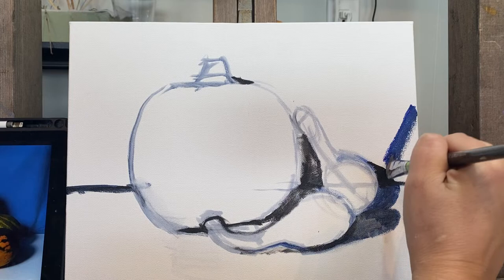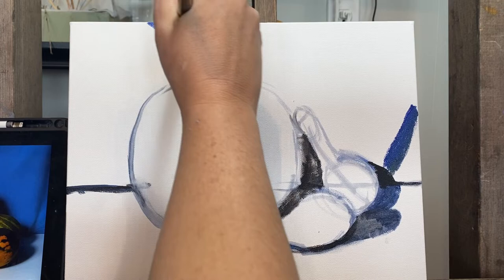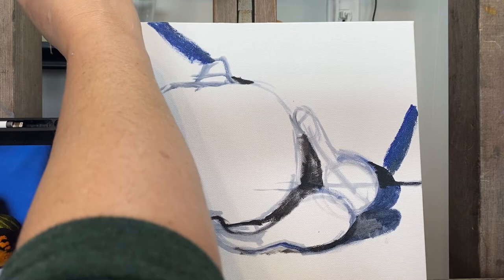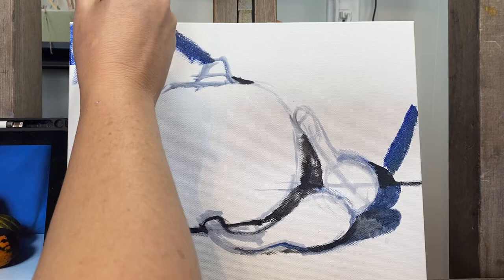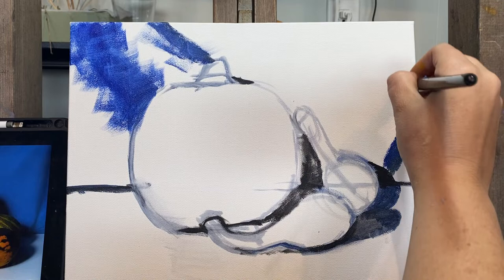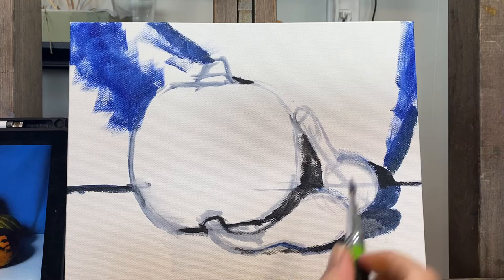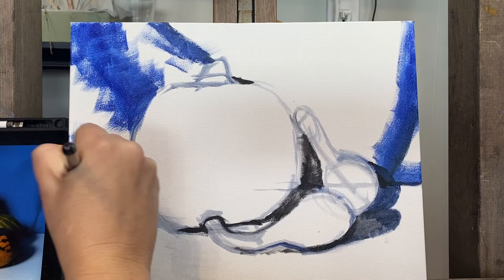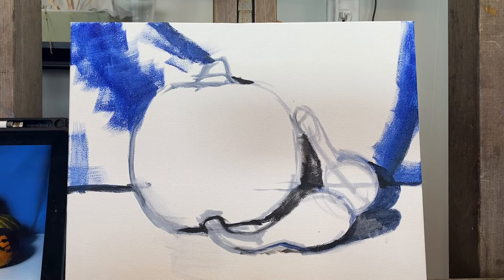I'll start with the dark, and I'll start with the shadows. This is the shadow on the right side, and there's a piece of drapery that comes directly down to the pumpkin on the left side. I'm using a very big brush — your biggest brush. This is a 12 flat. I'm fanning out the shape so that it's not just a line, and I'm doing it very fast so that I can work all the layers in quickly. It's important to pre-mix so that you can go and make the layers.